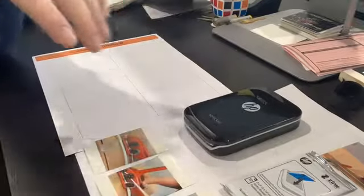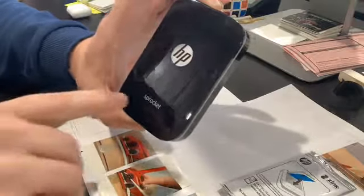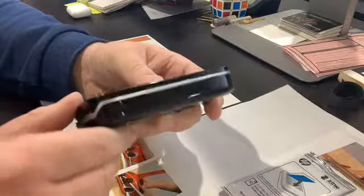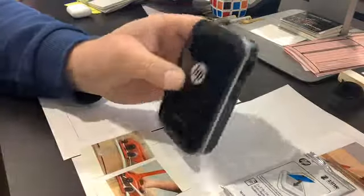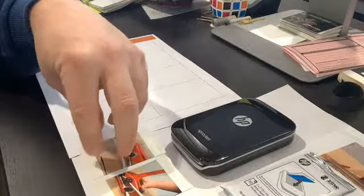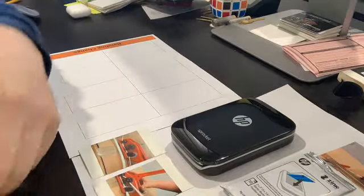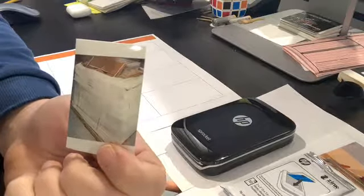The tools I use are my iPhone and this HP Sprocket printer right here. I got it on Amazon for under $100. It's a great little printer — Bluetooth, with a charge jack in the back. The app lets you use your fingers to turn, rotate, and crop pictures. Super easy to use.